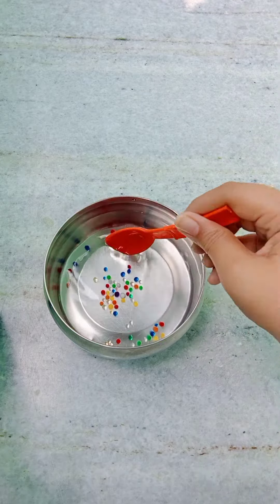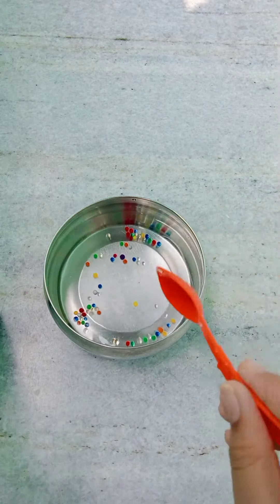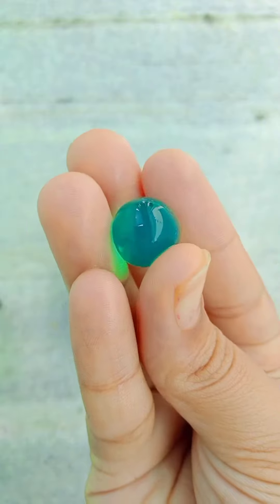So guys, this is how they look. I just kept them in the water. Try to use a plastic spoon because any other metal like steel and stuff will break the Orbeez. Here I am just turning them. I think this step is not that required, but anyways — are you guys ready for this cool transition?